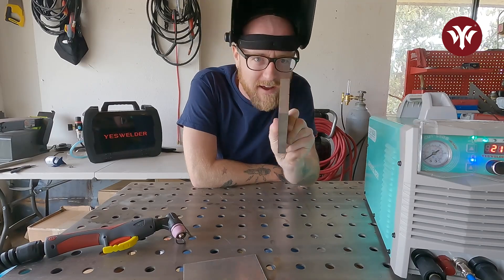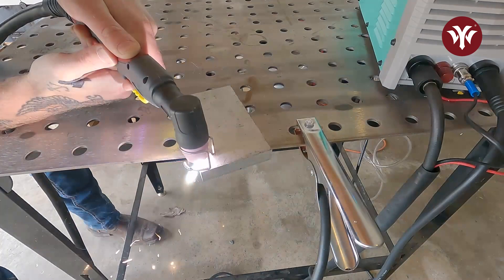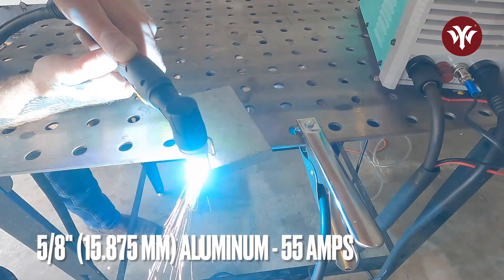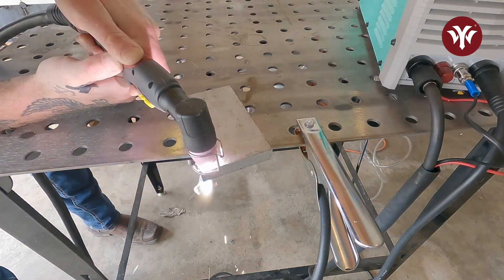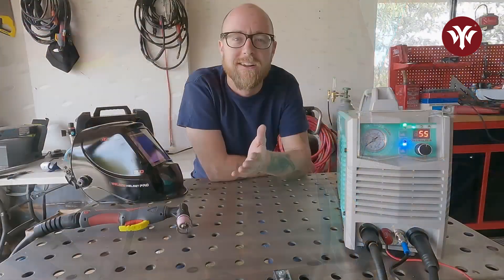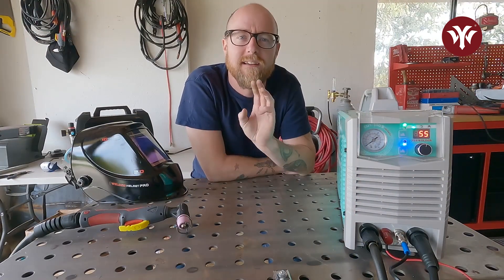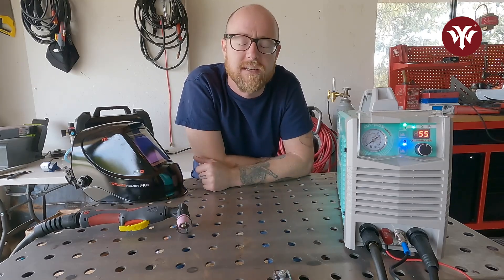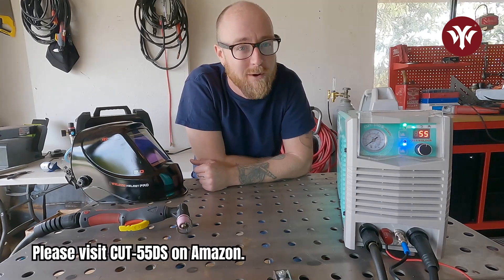Now let's do the thicker aluminum — 5/8 block — final test. So there you have it, folks: three different materials — carbon steel, stainless steel, and aluminum — thin and thick. Yes Welder's Cut 55 DS does it all. For more information, visit YesWelder.com, and until next time, enjoy welding with Yes Welder.